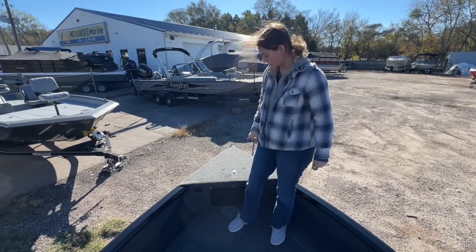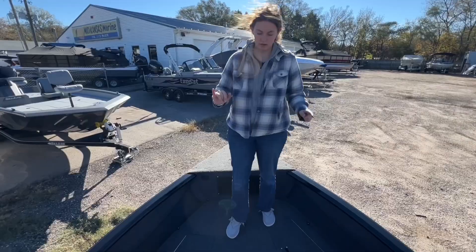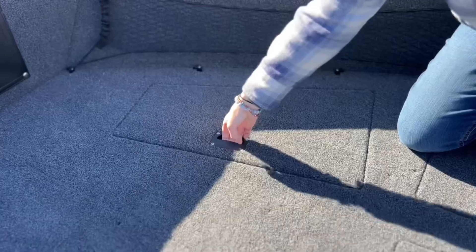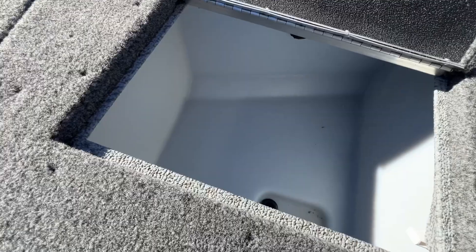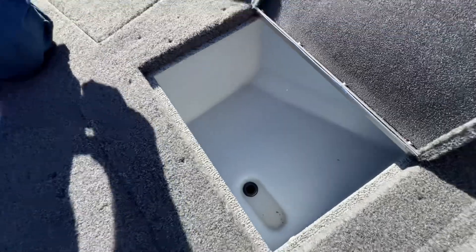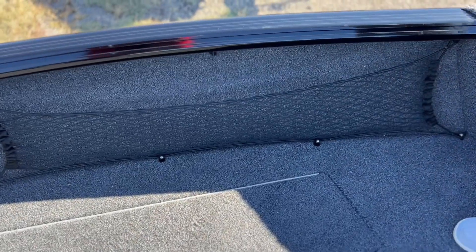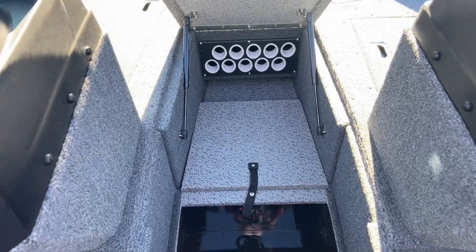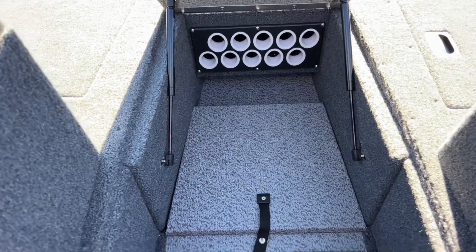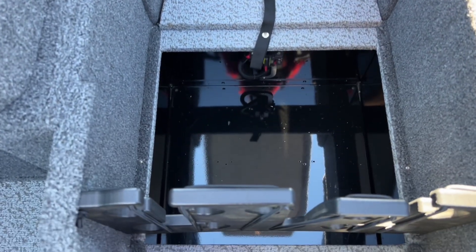This is already hooked up for your electronics. Here is your trolling motor plug, and then these are both your storage compartments in the front. This compartment is your wet storage. You also have these two nets on the side. This middle compartment is your rod locker — it holds 10 rods — and your trolling motor batteries will go under it.